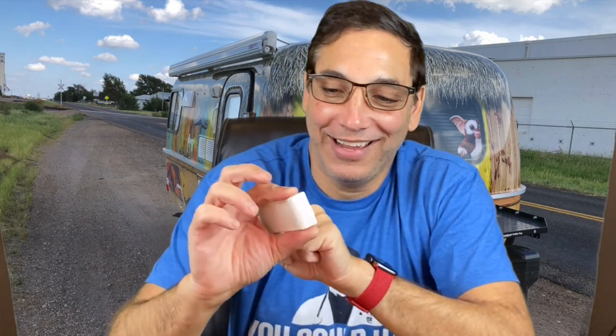Hi, it's Neil. Welcome to my office. Today I have the bottle opener — basically, it's a bottle opener.